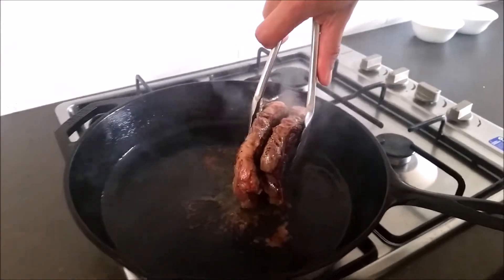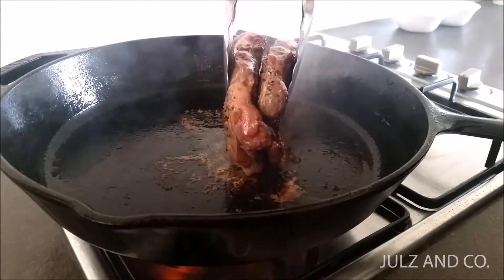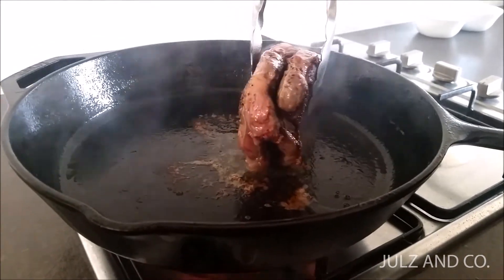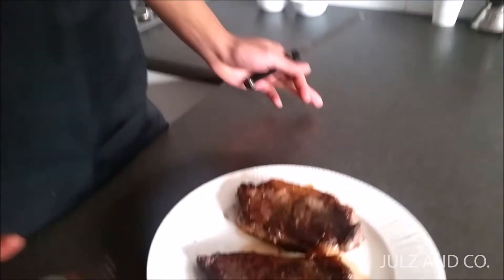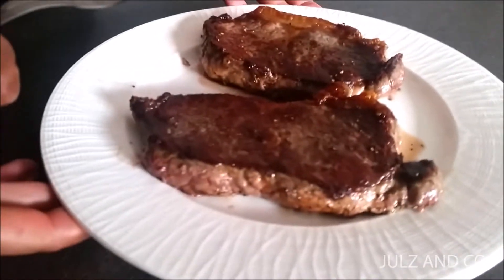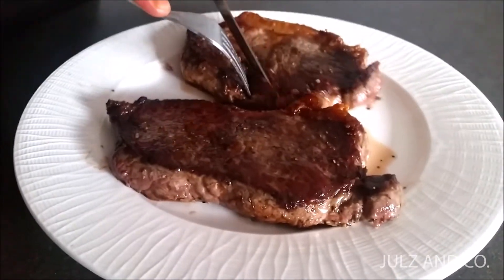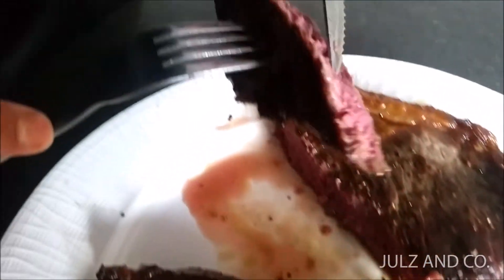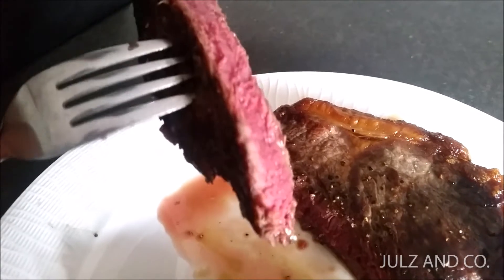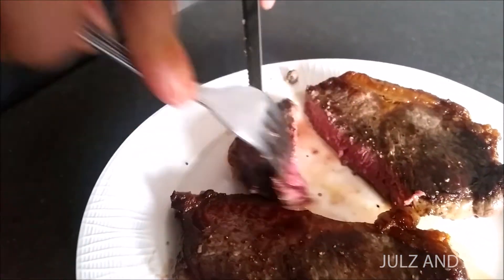And then we rest. Steak's cooked. I rested it for about the same amount of time I cooked it — about six minutes, that's how long it took. I'm just going to cut one open and have a little taste to see what it's like. See — lovely. That's about medium rare. I think that looks pretty good. Now let's have a little taste.